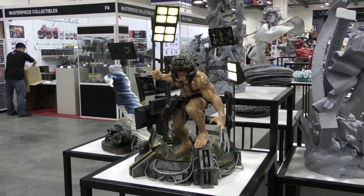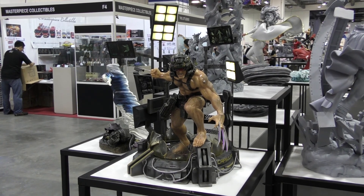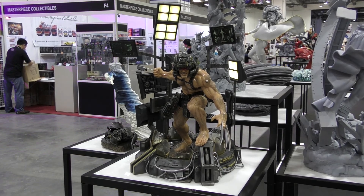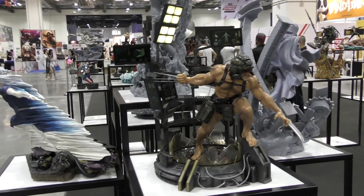Hey guys, it's Cisco back here again at STGCC 2017 at the XM booth with the absolutely incredible XM Weapon X. This thing is absolutely insane guys.